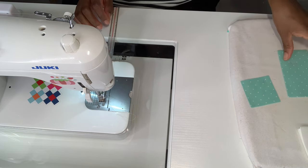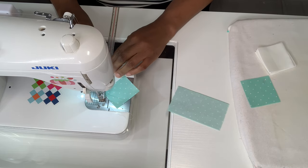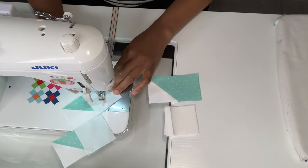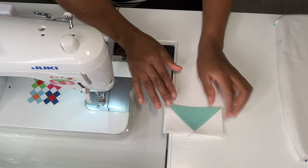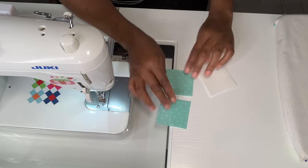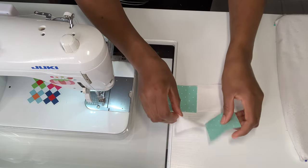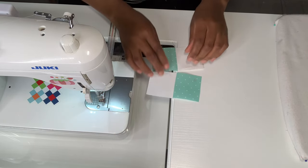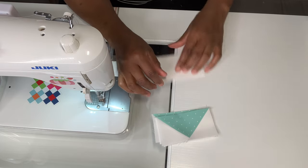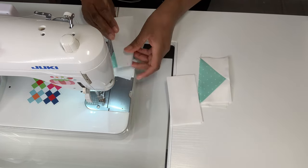The next thing we're doing is making our leaf block using piece G. We're going to make flying geese. Here are my four flying geese all completed. Next we're sewing a four-patch — taking our color fabric and our background, then another background and color fabric. We're going to sew the eight background pieces onto the flying geese, chain piecing all four of them on.